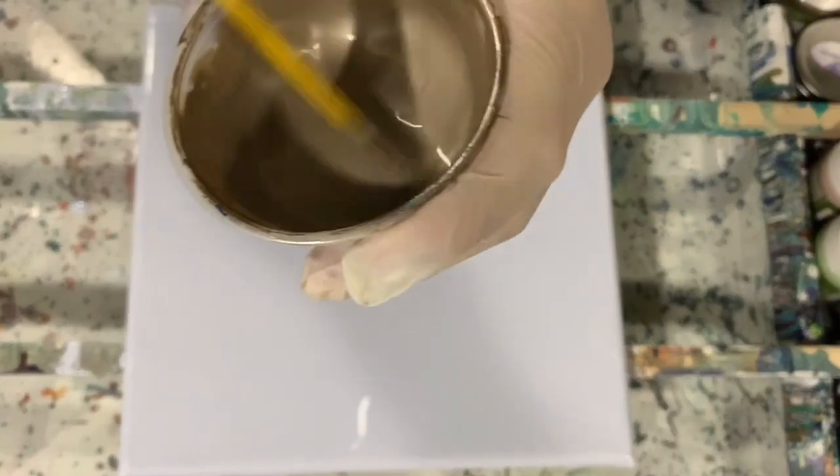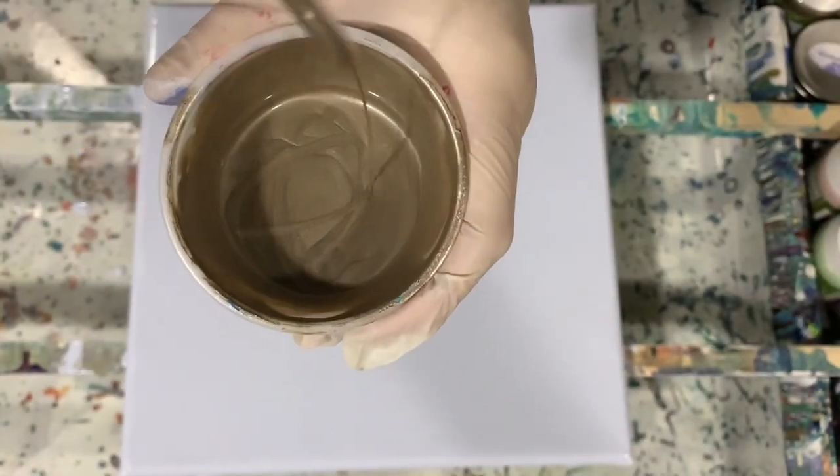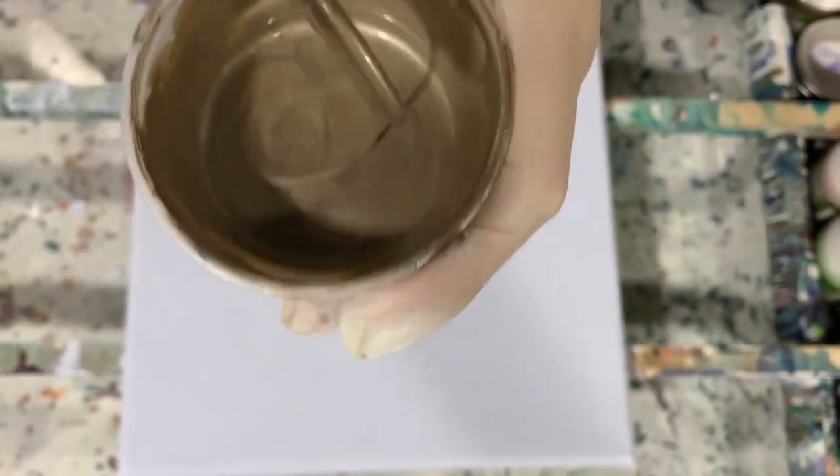My inspiration has come from Sarah Taylor and I will put her in the description. And as you can see, I'm showing you the consistency of my paints. They are very thin. This type of pour uses very thin paints — it's like water.